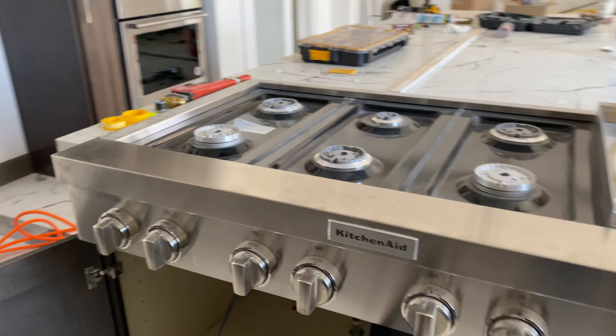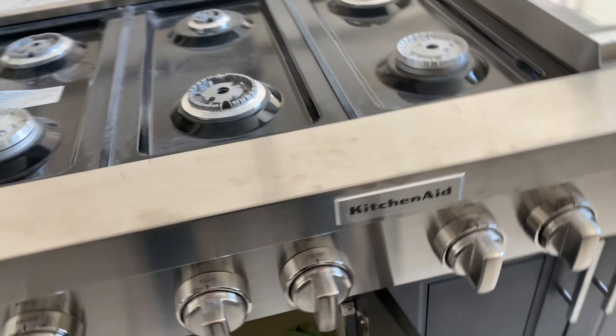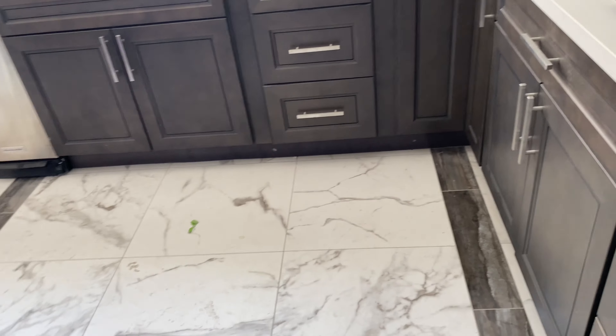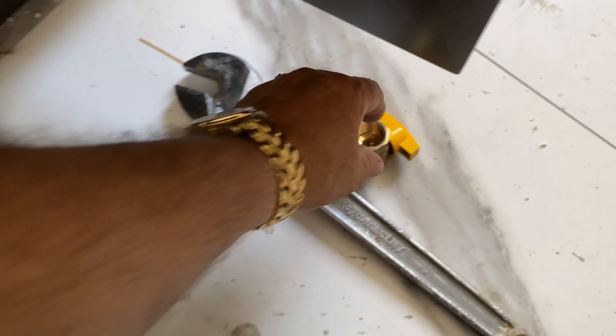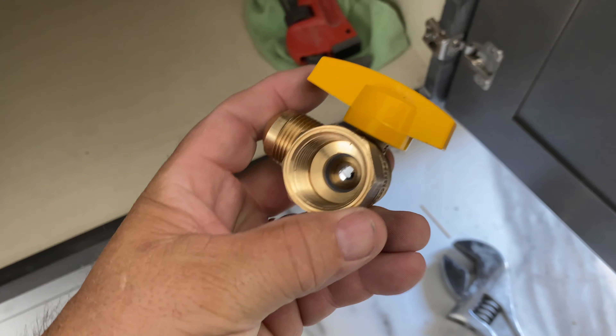All right everybody, here's how to install a cooktop, basically the valve for the stove. Let's put this down here, and there's the valve, there's the gas valve, it's three quarter inch.